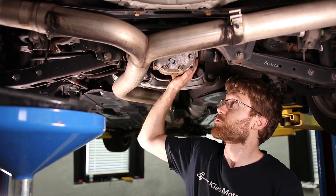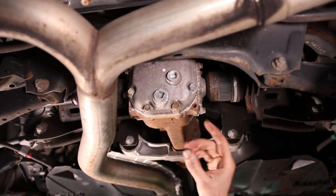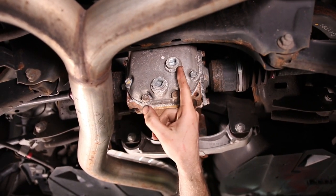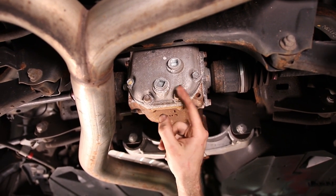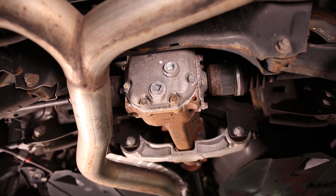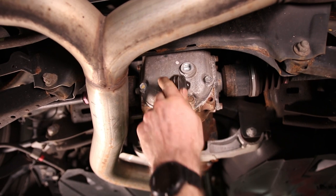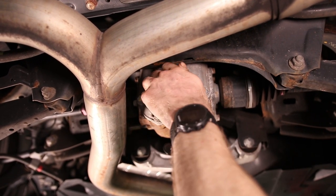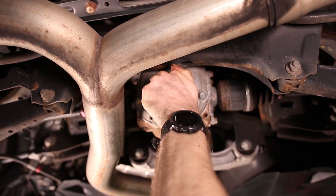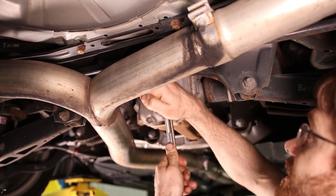We're gonna start right back here. There is a fill and a drain plug, and whenever you have a setup like this, you always want to open the fill plug first. Just in case for some reason you can't get it open, you never want to drain out your fluid and not be able to add fresh fluid back in. So always start with the fill plug. Both of these just take a half-inch driver.